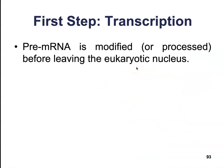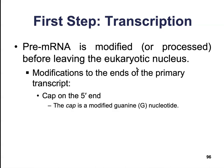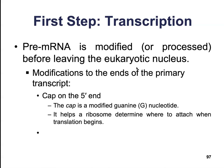Now that we have taken down our notes, we need to modify that pre-mRNA. We need to process it before it leaves the eukaryotic nucleus. There are a few modifications we're going to make to that primary transcript. The first thing we do is put a cap on the 5' end. This cap is just a modified guanine nucleotide, and it's going to help the ribosome determine which end to attach when translation begins.